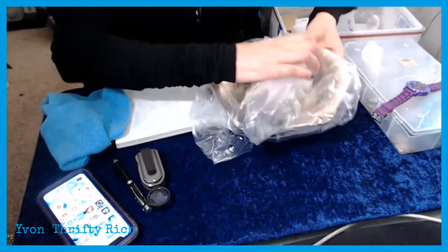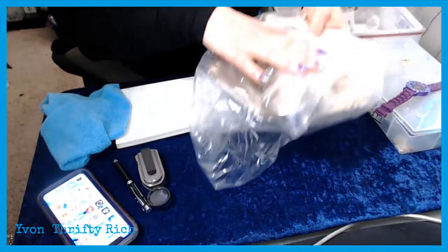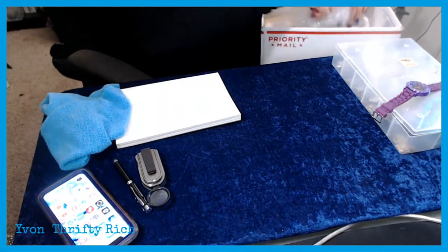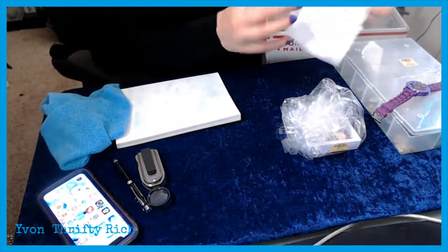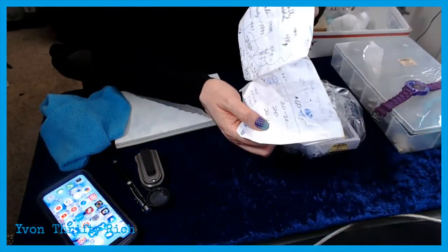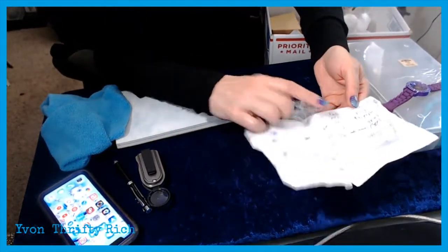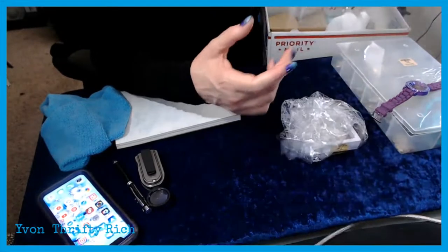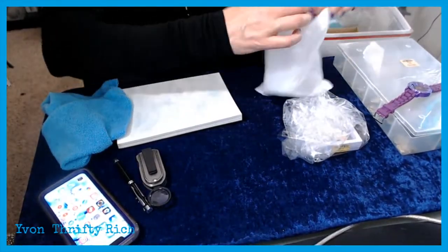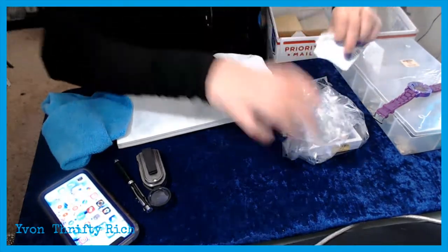There were a few good pieces in there. I also have the paper where my daughter and I looked up prices, weighed each piece, and calculated scrap value. Let's just dump everything out and see what we've got.